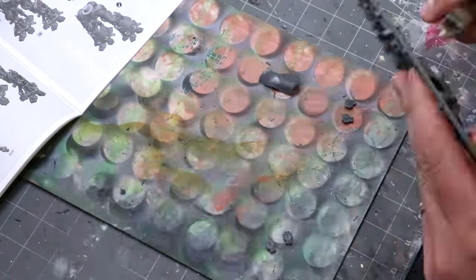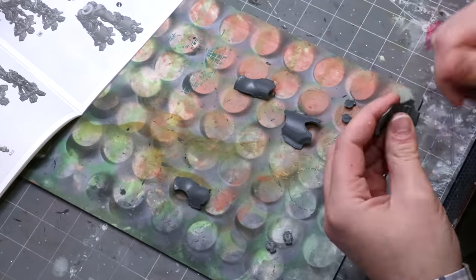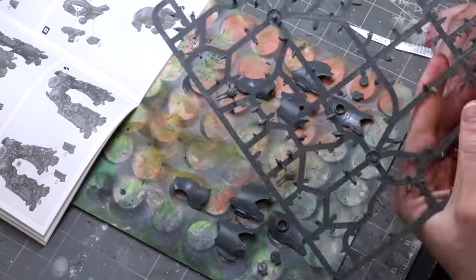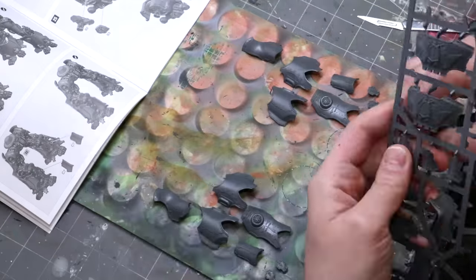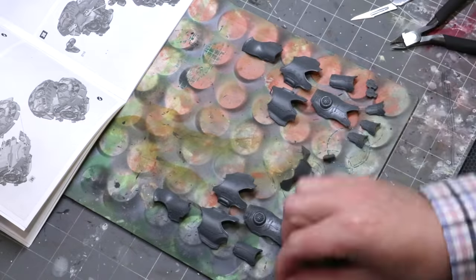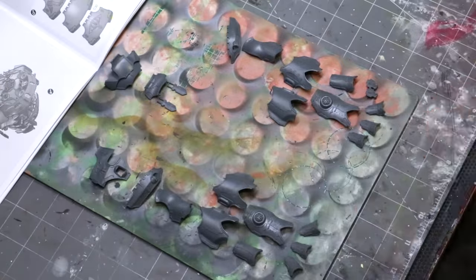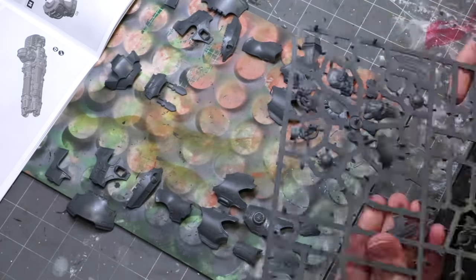Now it's time to work on the armor, and this is what I call position zero. With big robots you can put the armor pieces into the locations they'll ultimately fall as though the miniature were laying flat. That means as I paint and highlight everything, I always know how the pieces sit in relation to each other — I keep the lighting and composition consistent. It's a good thing to do regardless of miniature type: keep sub-assemblies ordered so your entire piece stays coherent.